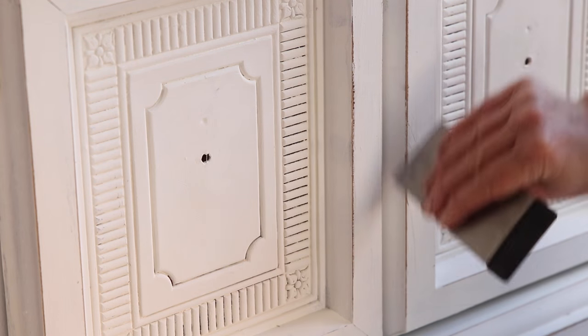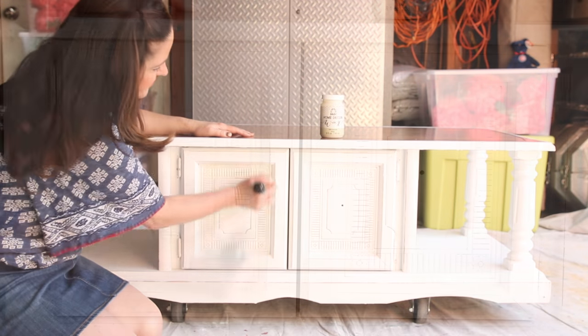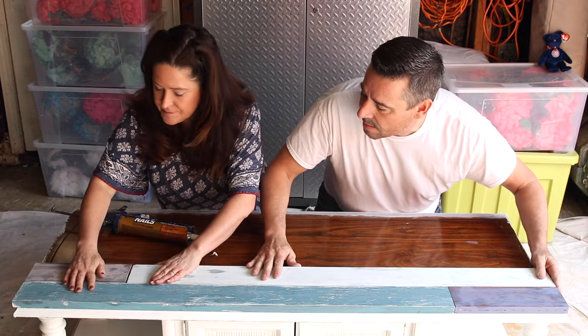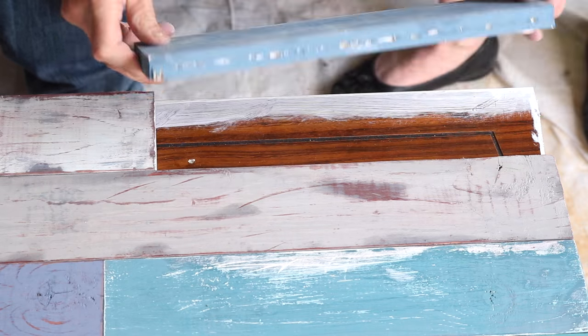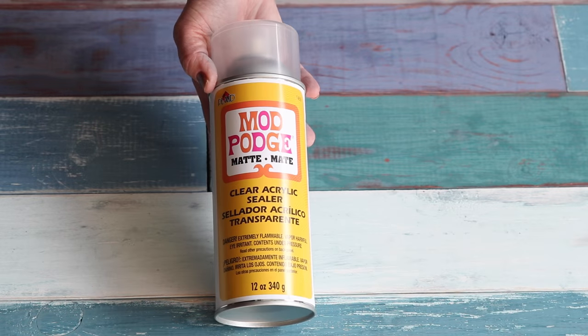I'm using the same scraper to add a little distressed edge to the base. Next, I'm sealing the chalk finish with clear wax — this will protect it. I'm attaching the boards to the top of the coffee table with liquid nails. I'm sealing the topper with Mod Podge spray in matte.